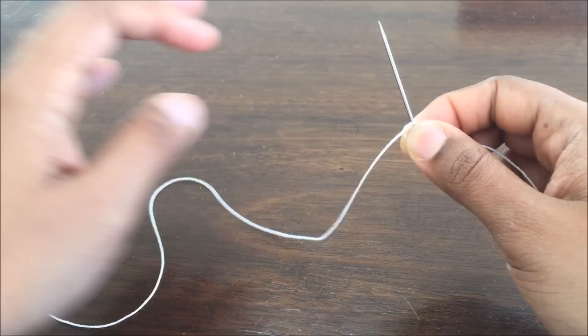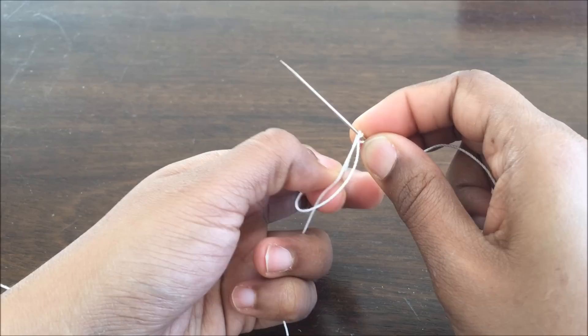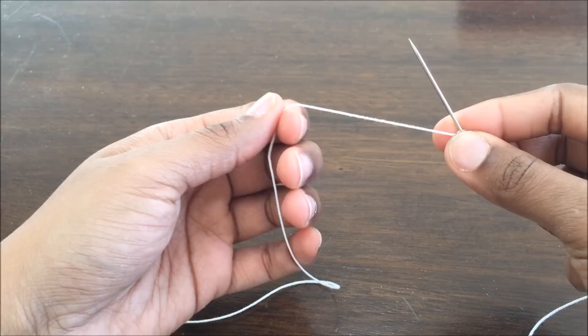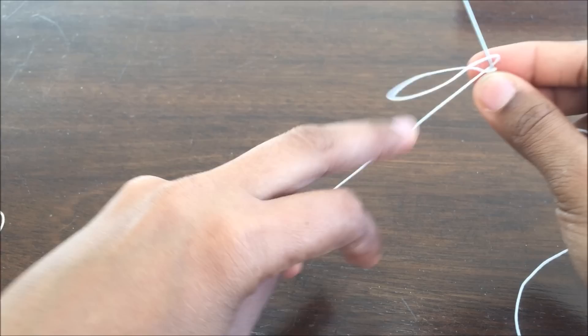I'm trying to make a double stitch right now. This is one part of the double stitch. Bring that close to the first knot — these two together are called a double stitch, and the whole of tatting is made of these double stitches. So this is all that has to be learned. Just observe how I'm doing it. The first half of the double stitch has to be done like this — that's the first half.